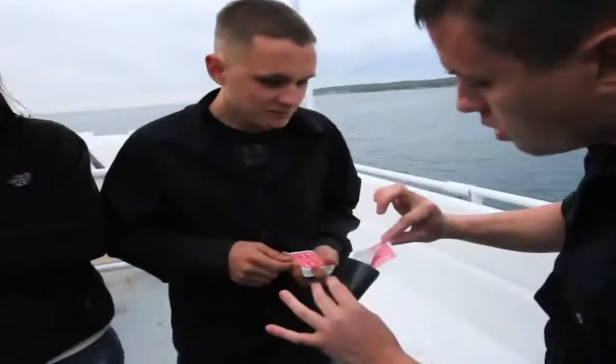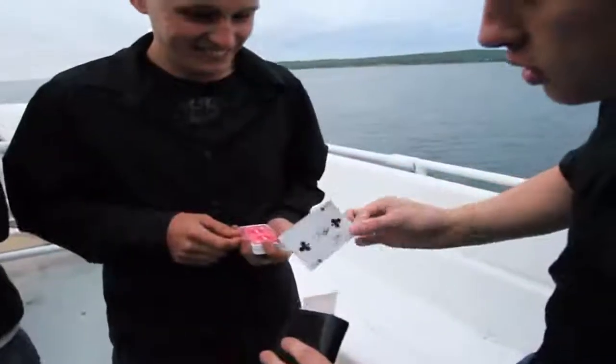The card can appear inside any randomly selected spectator's wallet. No stooges, no palming, no magnets, no trick cards, no pulls, no special wallets. They can be repeated instantly, over and over again, with any other deck and any other wallet.